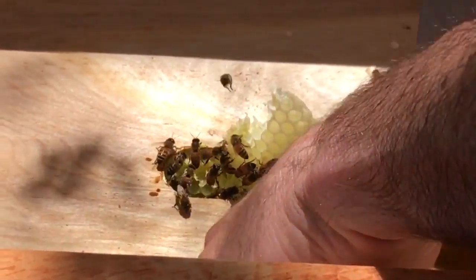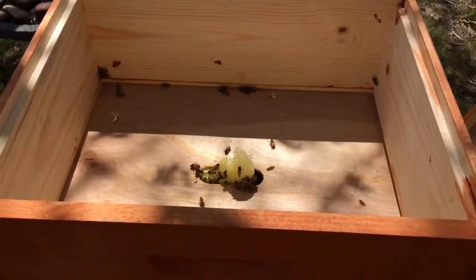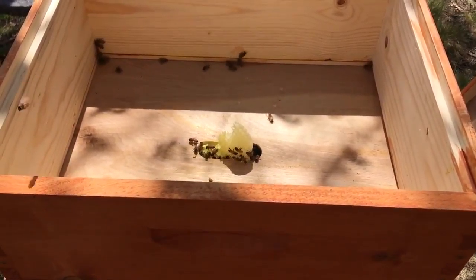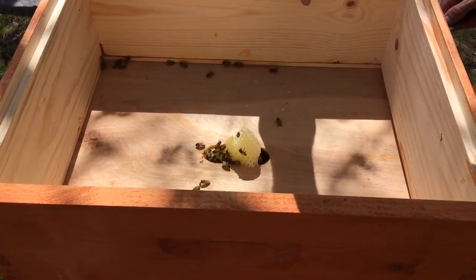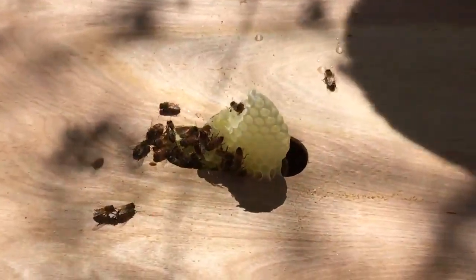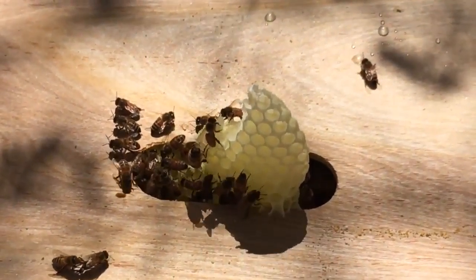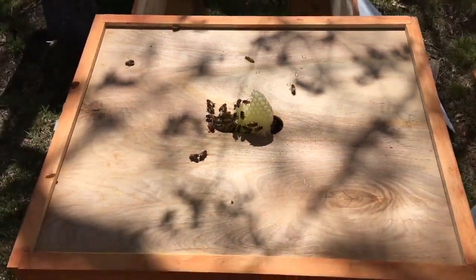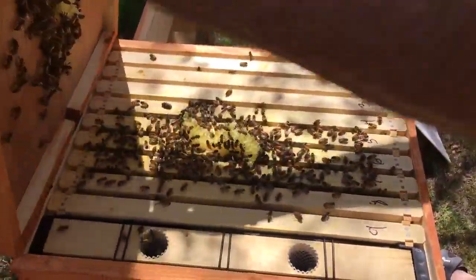Pollen bags are pretty much not even. Let's get this thing off and see where we're at. That's the biggest waste of burr comb I've seen. Let's see what we've got to do to get rid of it — somebody made a mistake.